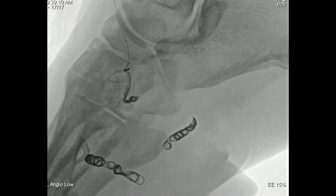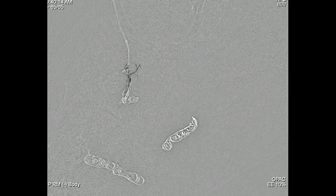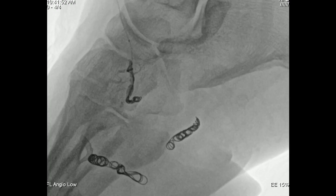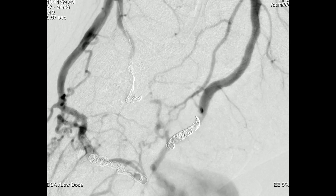Having learned that lesson, we opted to put onyx in. The onyx injection is speeded up in the video for the sake of covering all the content, but this is a slow and steady process — not something you should use unless you've used it before. It's only approved for neurovascular use, but in my opinion it's still the agent of choice for peripheral arteriovenous malformations. Using the roadmap function you can subtract out the old onyx and see the new onyx going — it's a very useful technique.